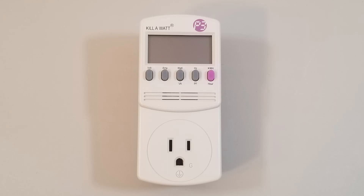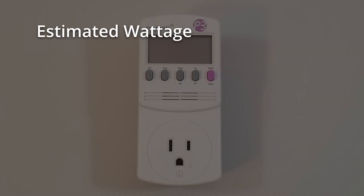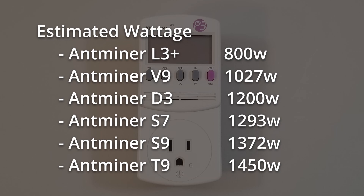ASICs use quite a lot of power. Even the ASICs we are focusing on in this video can use anywhere between 800 and 1500 watts. If you have 220 volt power where you live, you may not have as much of an issue with electrical load on your circuits. However, it can be quite a bit more of an issue if you have 110 volt power, such as what is typical in the United States.